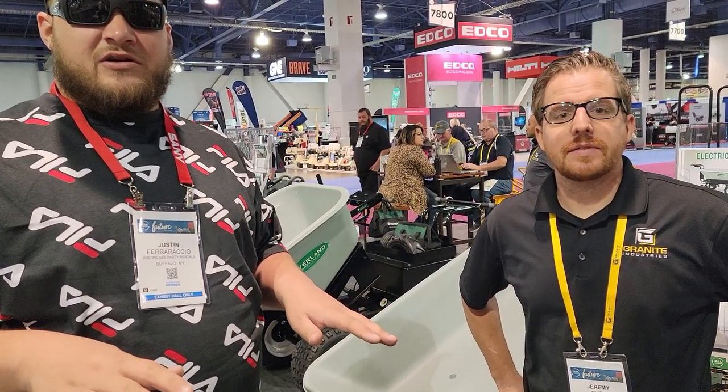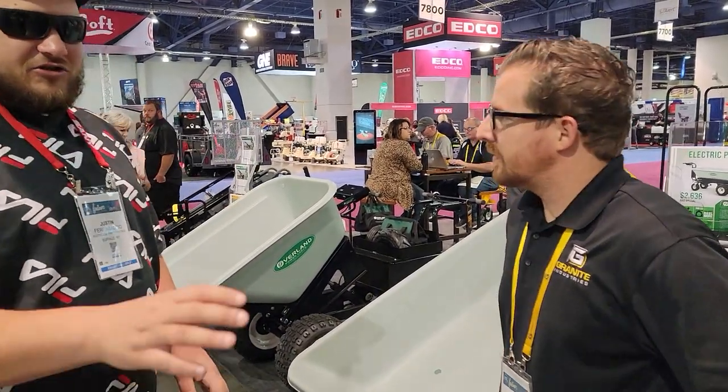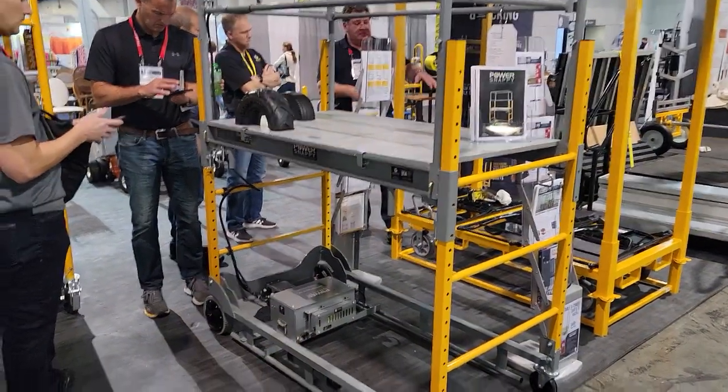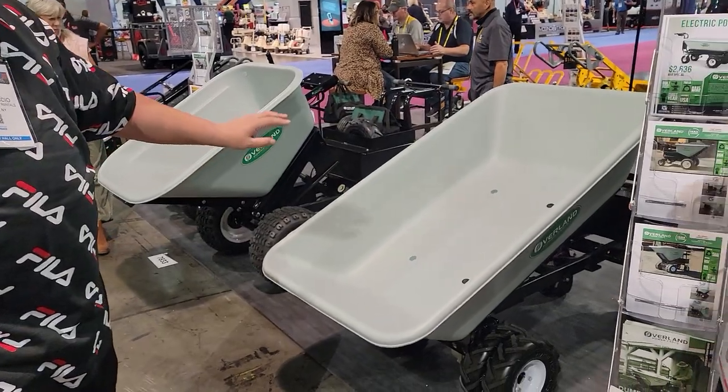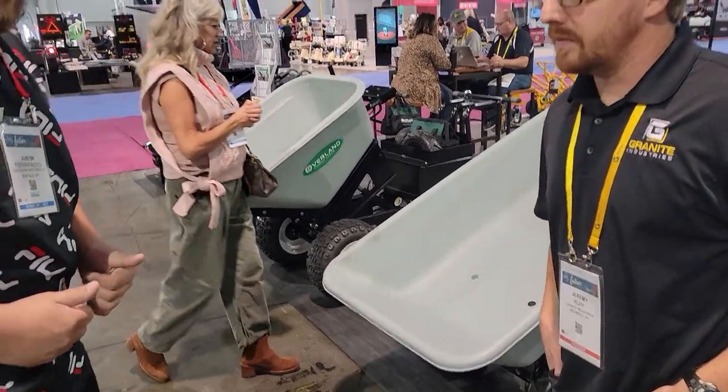I just bought two! They make construction stuff — we got some bakers over here, a motorized baker, some concrete dollies, some equipment and material handlers. But we're here for rental stuff.